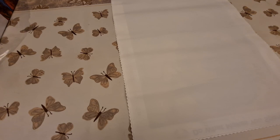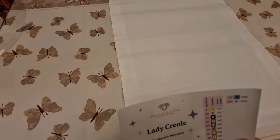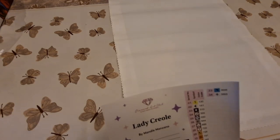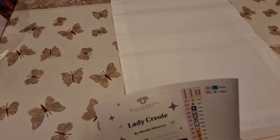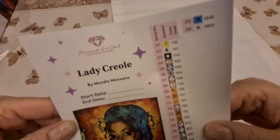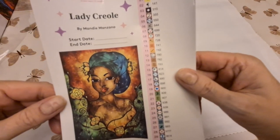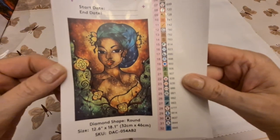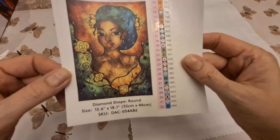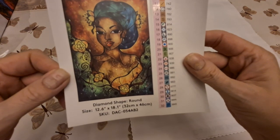Will we show you? Yes, we'll show you. Hang on. The other event I'm doing is a year-long event called Magical Mandy 2022. So that's Magical Mandy Manzano, and we're going to do Lady Creole. Isn't she beautiful? We have round diamond drills, it's 32 by 46.